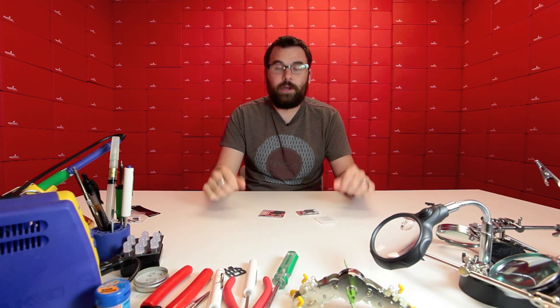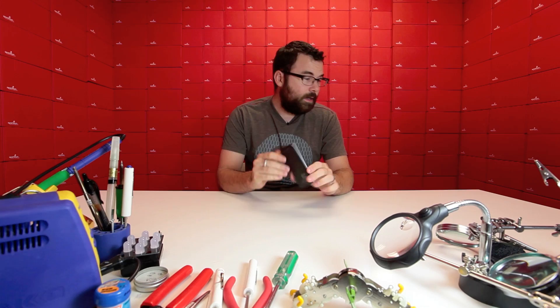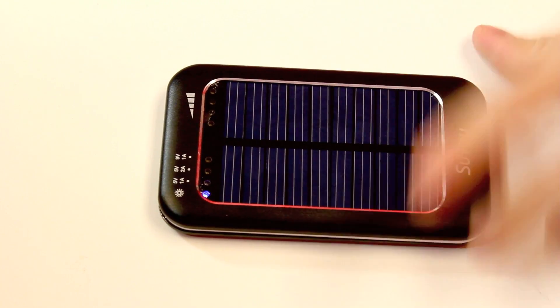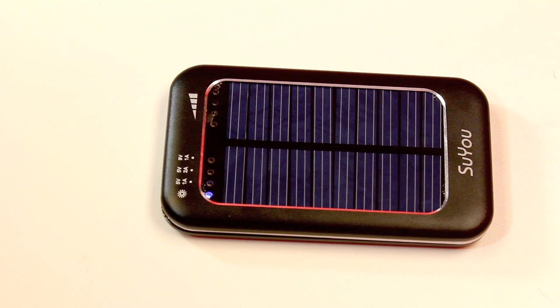So yeah, we've got the breakout as well as the shield ready to go. And lastly, we've got this guy. This is a very interesting and slightly odd product for us to carry — it's a solar charger and battery all in one.